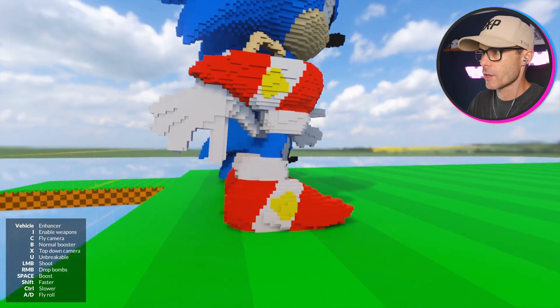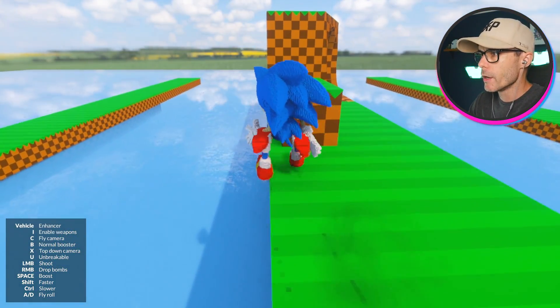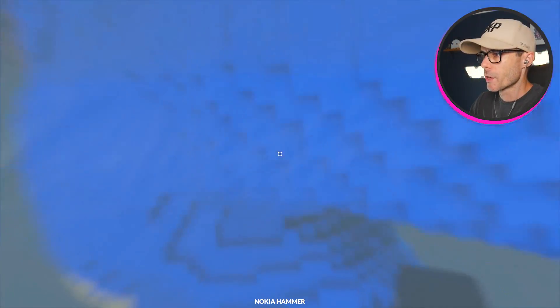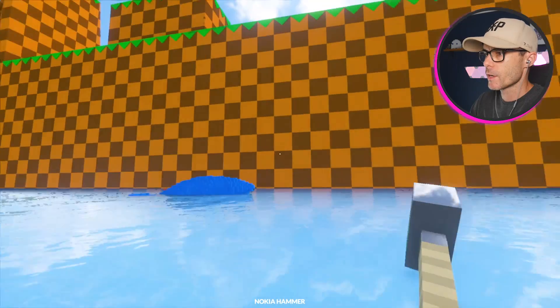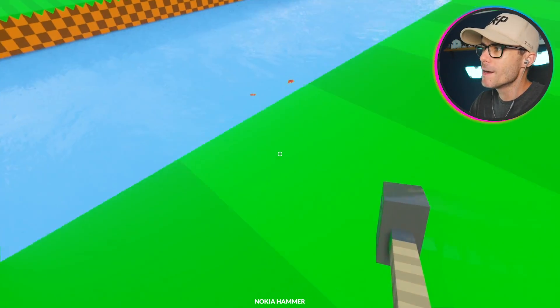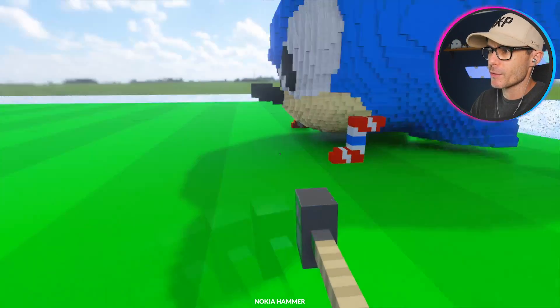Which Sonic should we start with? We've got Sonic the Head and Upright Sonic. Let's go with Upright Sonic. Can we run him through the loop? Where are you going? His face! That one's in the water. Can you swim, Sonic? I don't think so — he might be able to swim but he's not going to breathe with his face underwater.